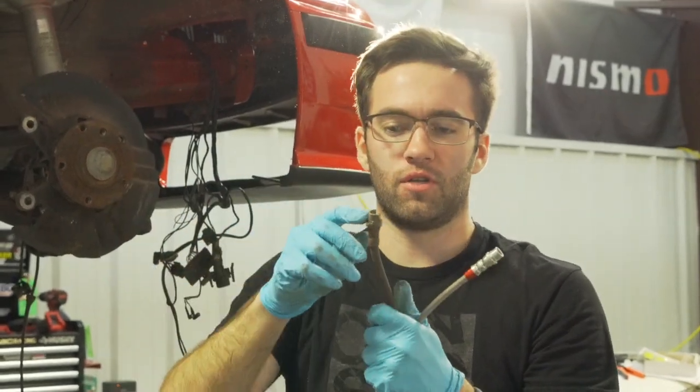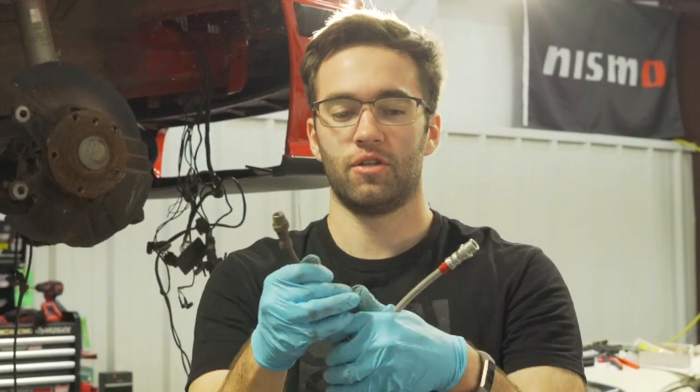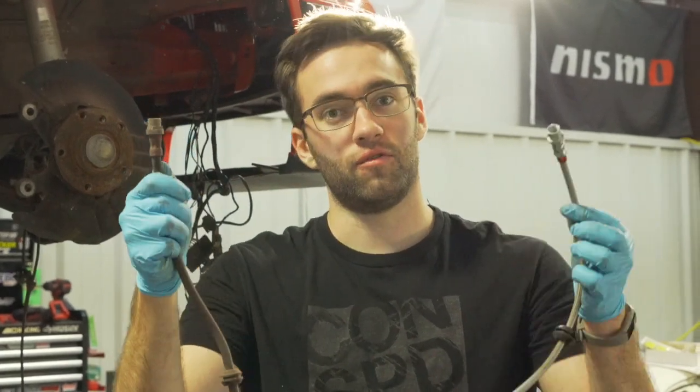Bust that loose. This part goes into the hard line on the chassis and this part goes into the caliper. Here's the new one — the sizing is a little bit different up top, but this goes into the caliper. Old versus new — old's out and here it is.